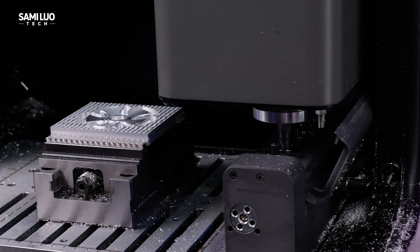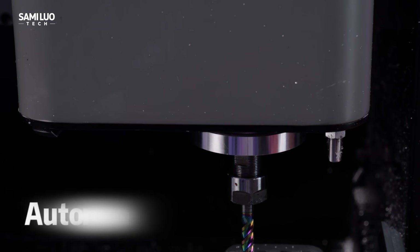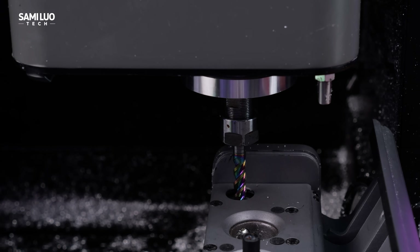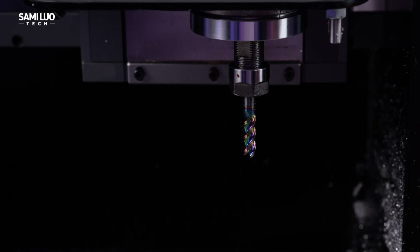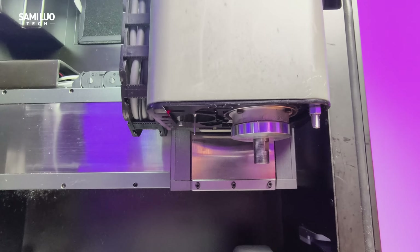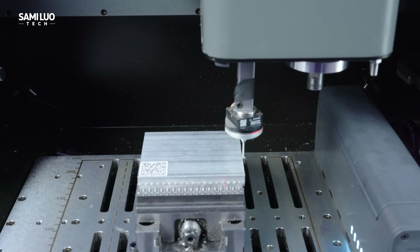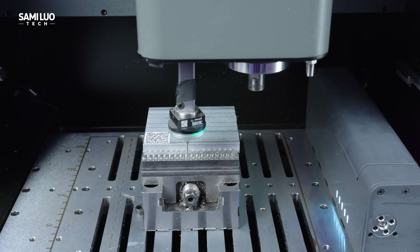It first unloads the previous bit, then automatically picks and loads the next one. It then performs automatic tool setting: after each bit change, the machine measures the tool length automatically using a sensor, updating the Z-axis position in real-time to maintain perfect accuracy. For 3D probing, the probe extends from the spindle module and detects the X, Y, and Z coordinates of the workpiece to automatically find the origin and register it in the software.